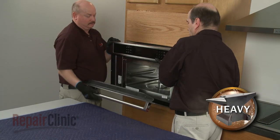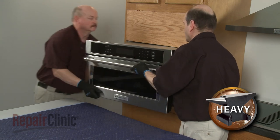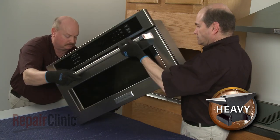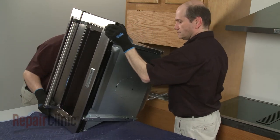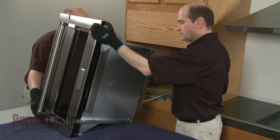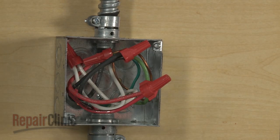Have an assistant help you to pull the appliance out of the cabinet and set the oven on its side on a sturdy surface. Be aware that if the conduit cable is not long enough to move the microwave oven, you will need to disconnect the power and grounding wires and remove the conduit cable from the junction box.